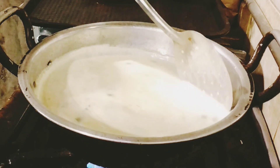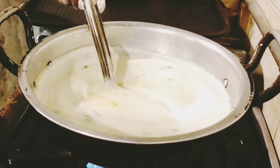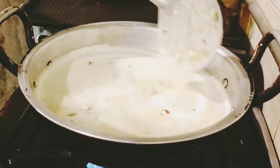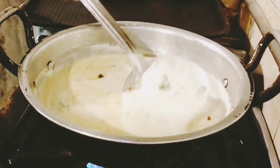When you add 3-4 boils, it will start to get thick. And if you don't want it to get thick, you can do it with the basin flour.